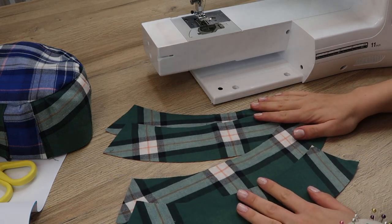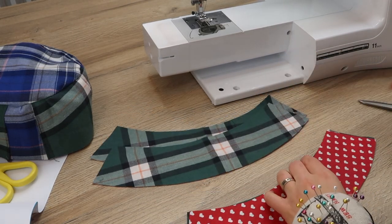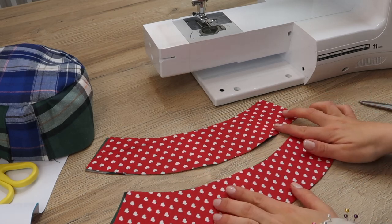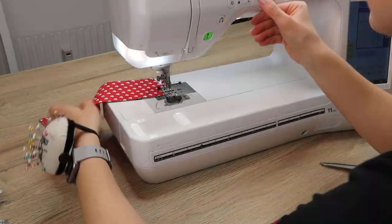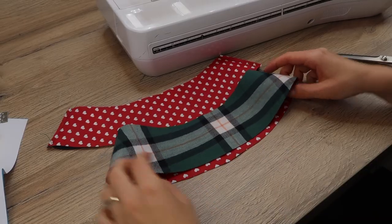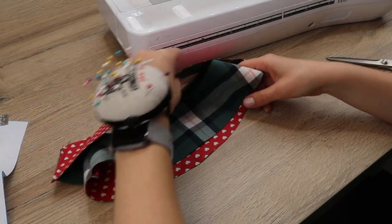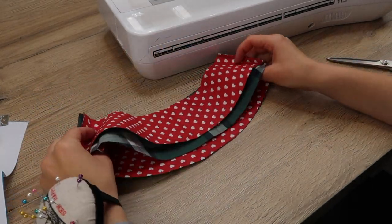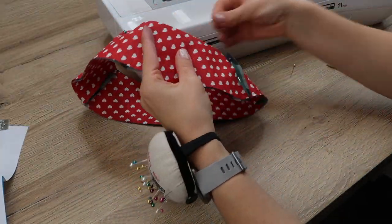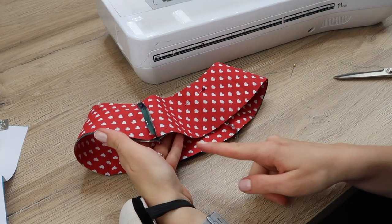Pair the four brim pieces and place them right sides facing each other, pin them, and sew along the short edges using a straight stitch. Once connected, place the two brim pieces right sides facing each other — like a sandwich with one on the inside and one on the outside — then pin them together and sew along the longer outer edge.